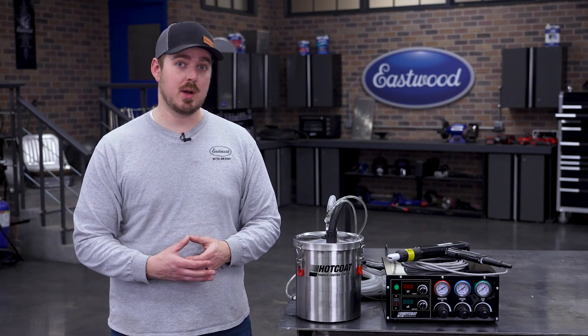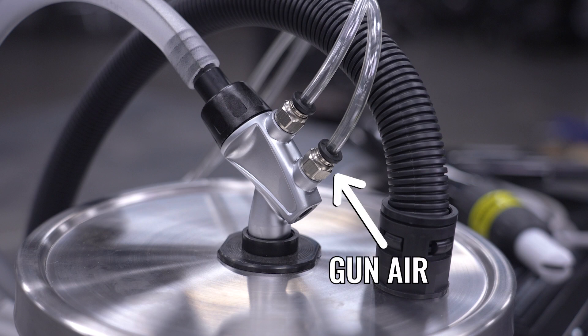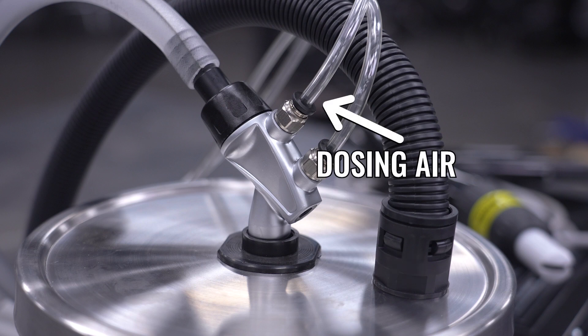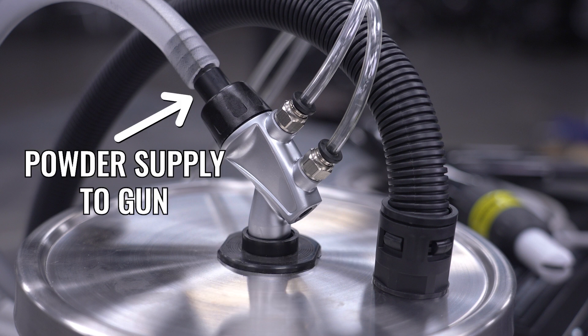Next, grab the gun air pressure line from the back of the 100kV and place it on the lower port on the powder pump. Then dosing air on the top port. The black hose attaches to the vent port, which can vent right back into your booth. Lastly, attach the powder supply hose from your gun to the pump.